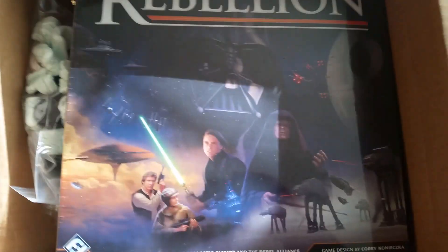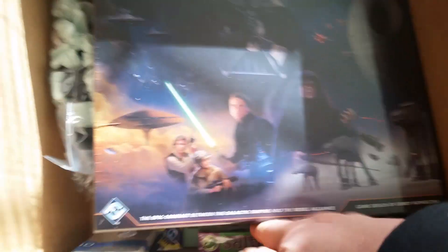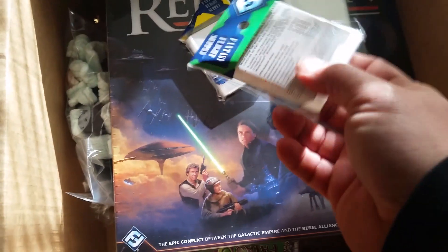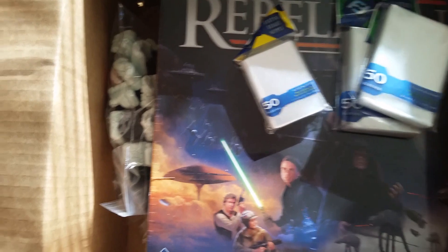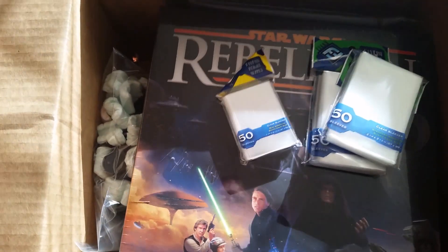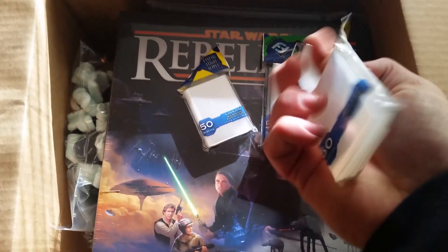And a couple other little things in here. From Miniature Market, we had to get to the $100 mark to get free shipping. So of course we got some bags so we can bag this up later. Two packs of each, as described on the Fantasy Flight website — two greens, two yellows — should be what I need to sleeve this one up.